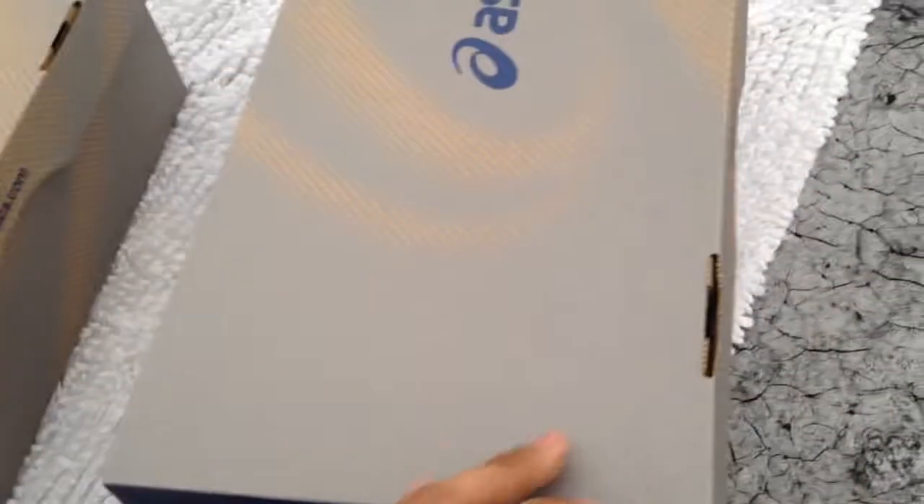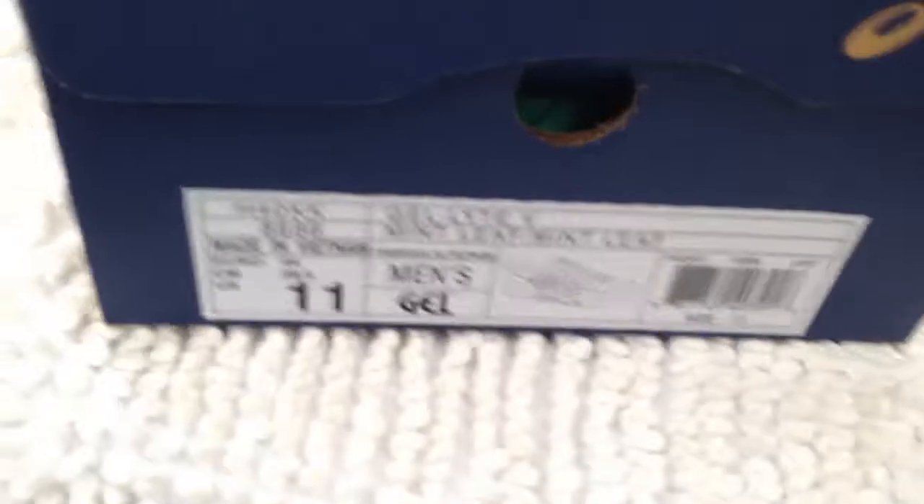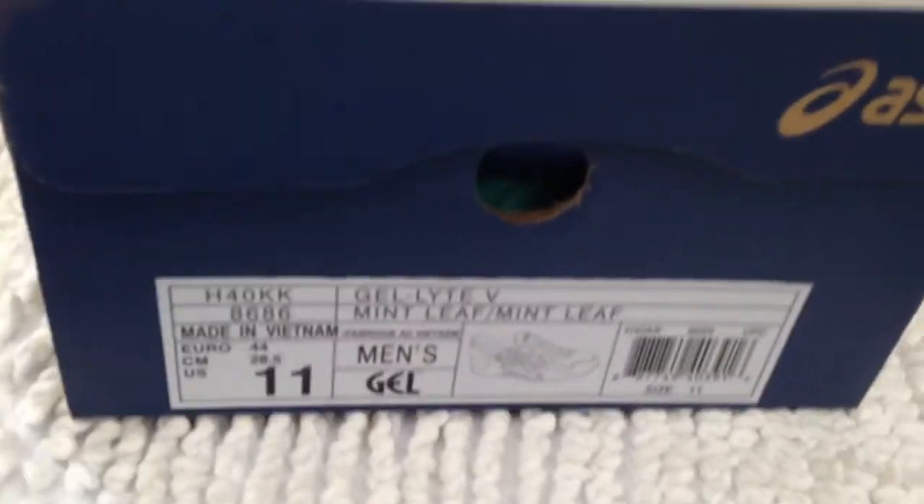I'm going to put it over the camera to my boy Leazos, he's going to review the Mints right now. What's up YouTube, this is the Mint Leaf ASICS. I'm trying to do this fast because it's about to pour right now. So these are the Mint Leaf, size 11 — I'm about to open the box right now.